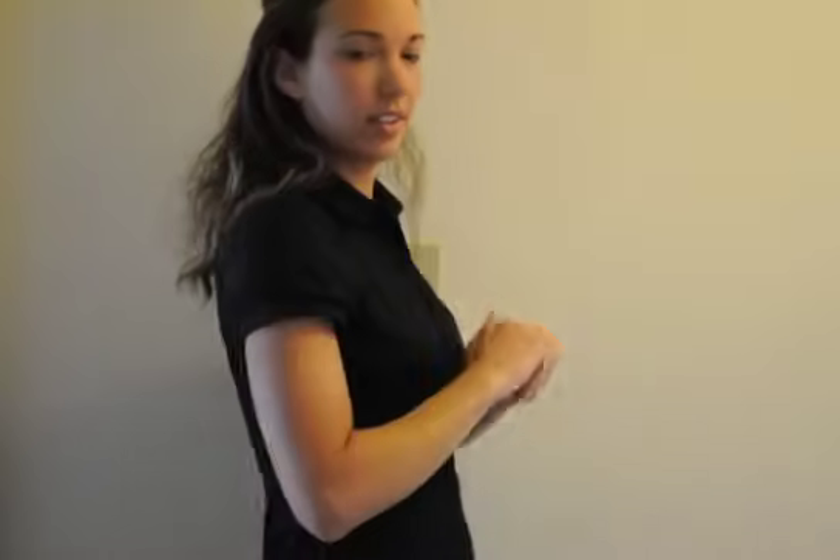Alright, we got more requests, and so this video, somebody wants to learn how to say 'how are you.' To sign how are you, two bent hands like this. Start right here and go — how. This is how.